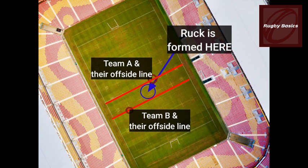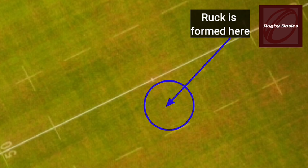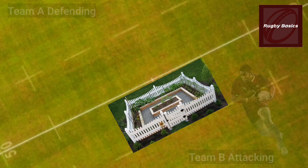If that point is on or behind a goal line, the offside line for that team is the goal line. Before we get to how you can join a ruck, you first have to understand how you can enter a ruck.